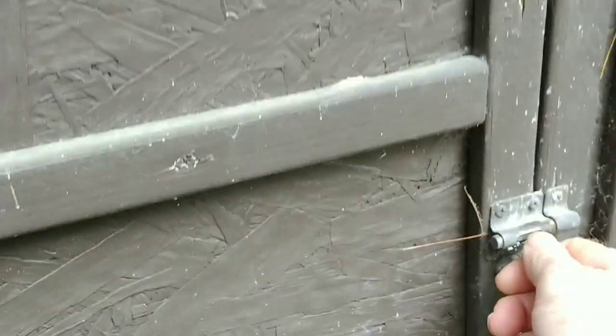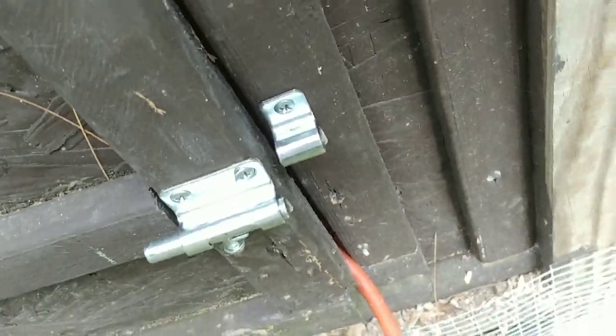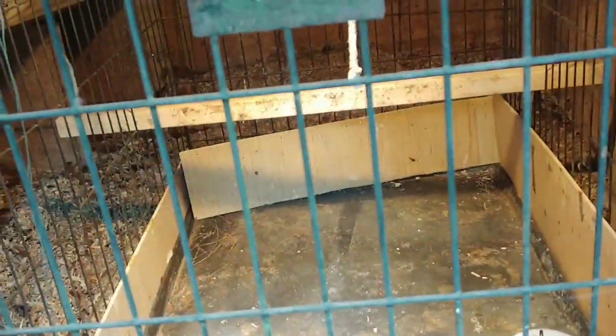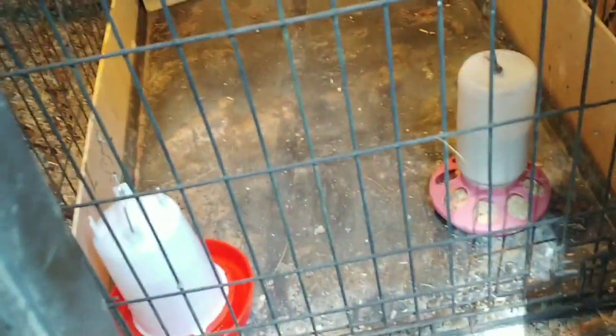Let me set these down and kind of show you what we've got. There's just a big enough gap for me to get the extension cord in there so nothing could get in through the bottom. It's showing 85 degrees here. I basically put the dog cage inside here because this is probably the safest place for them now that the chicken coop is fixed.